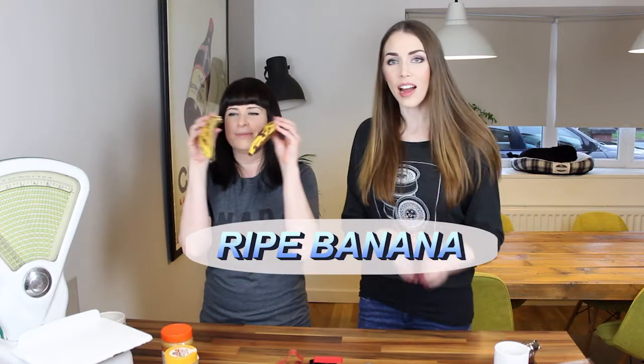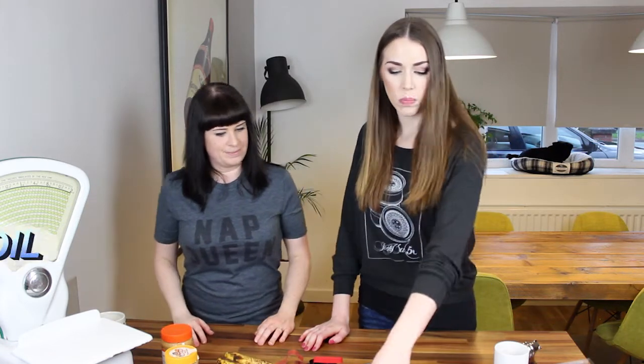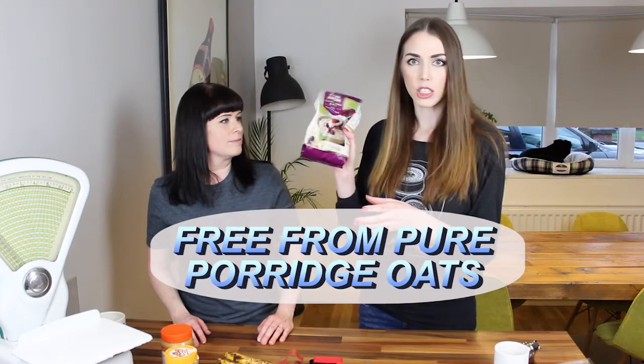I was thinking about all these additives and chemicals they put in dog treats these days. No more, Sue — no more. We're gonna make our own puppy treats. We've got a few things: some really ripe bananas — so ripe they fell apart in our hands. The riper the better because it tastes great. We've also got some coconut oil and some gluten-free, wheat-free, milk-free pure porridge oats.